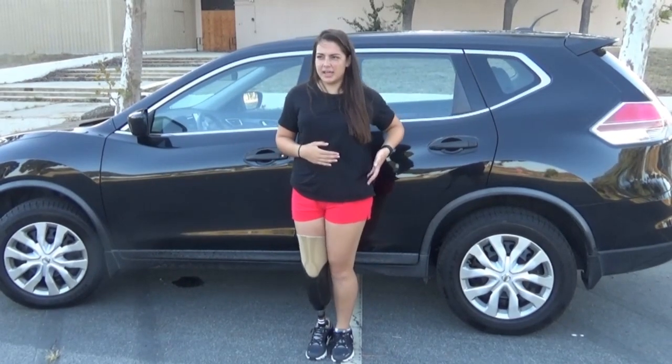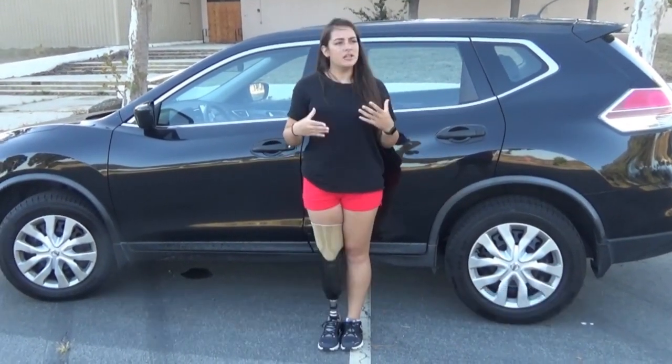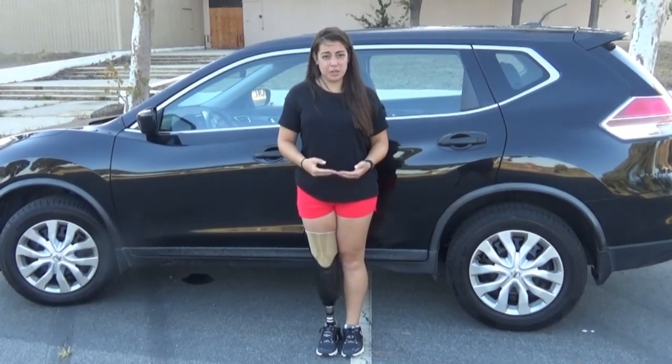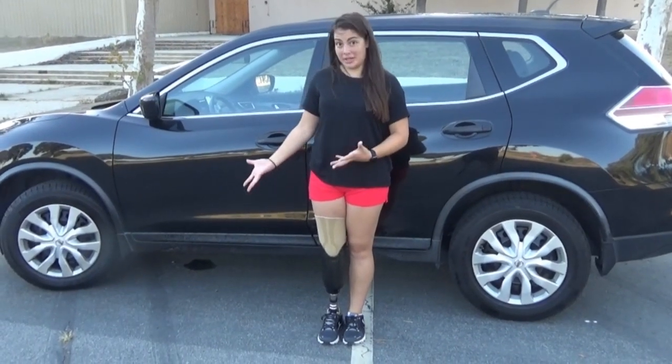My problem is I also have a hip problem, so driving with my left foot on normal pedals was putting more strain on the side of my hip. Thanks to the lovely Semper Fi Fund, they helped train me how to drive with a left accelerator pedal car, as well as helped install one into my car.